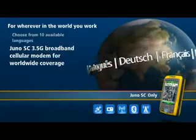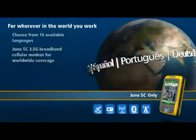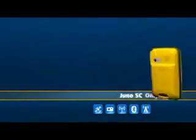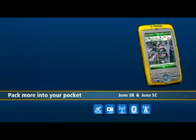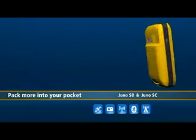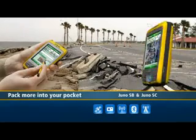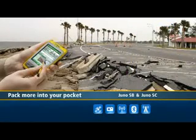The Juno SB and Juno SC are your essential tools for asset management, inspection, and enterprise-wide GIS data collection and maintenance. Choose from a range of cost-effective product bundles that combine the Juno handheld with field software to match your budget and requirements. To learn more about these and other GPS mapping products from Trimble, please visit trimble.com/ngis.